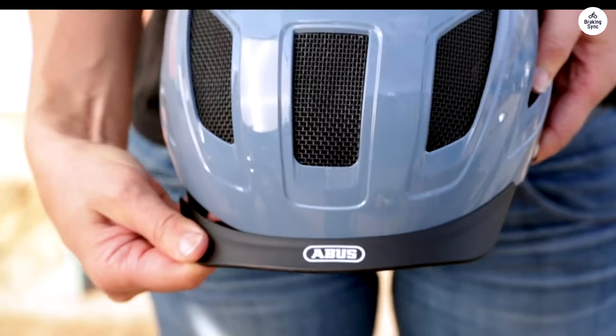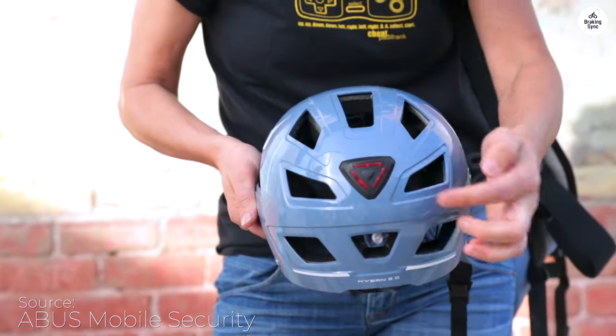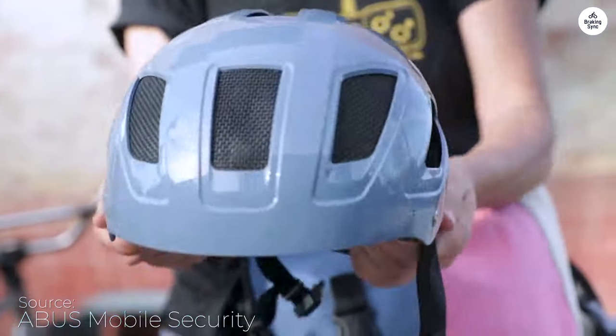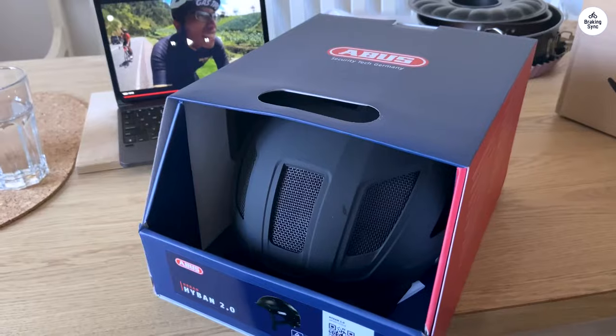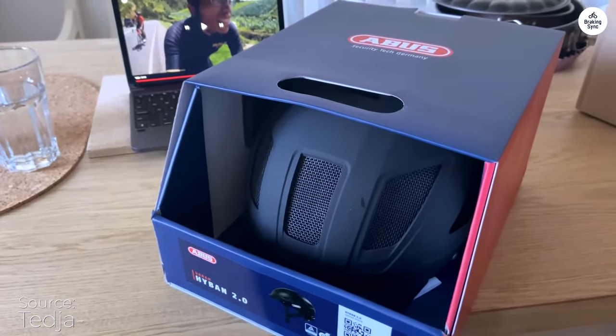I got the Abus Haiben 2.0 for my daily commute to work and the gym on my e-bike. At first, I nearly sent it back because I struggled with fitting it properly. But once I figured out how to adjust the jaw and chin straps, it was a lot better.